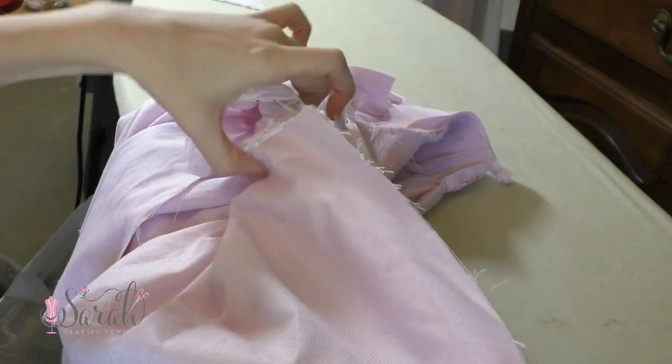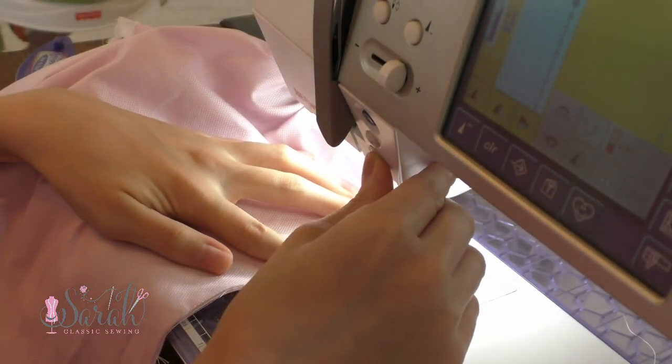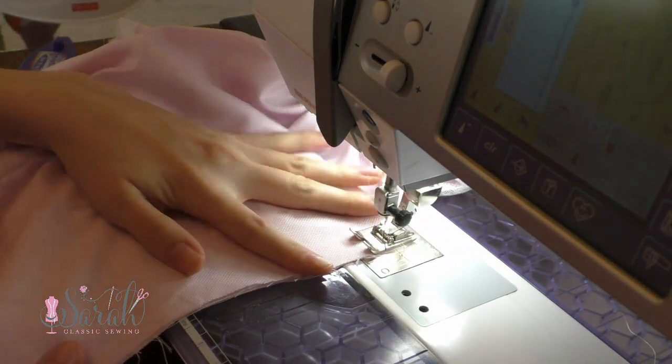Then I joined the side seams using French seams. These are bigger French seams than the previous ones.